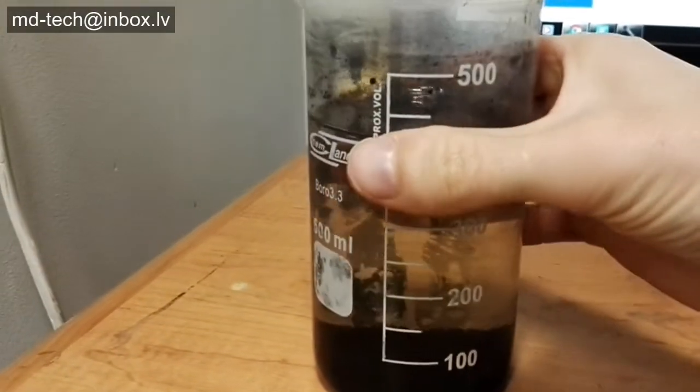Okay, all platinum group metal flakes are coming out and settle on the bottom of the flask.